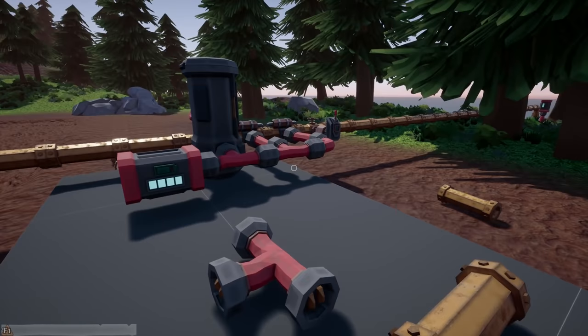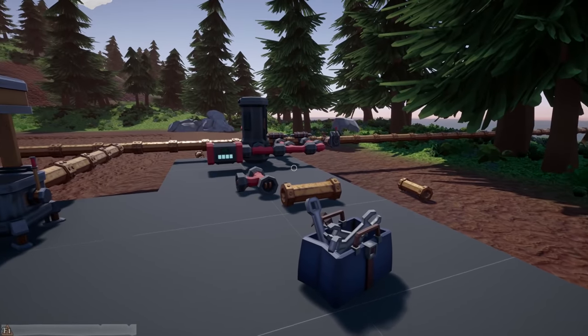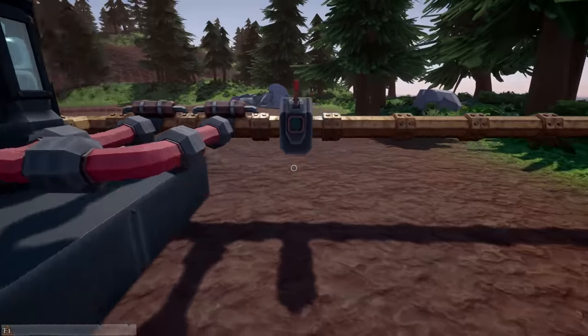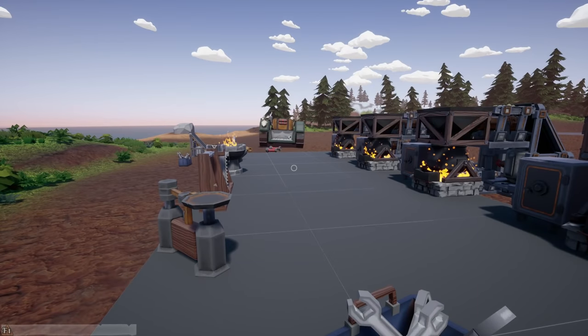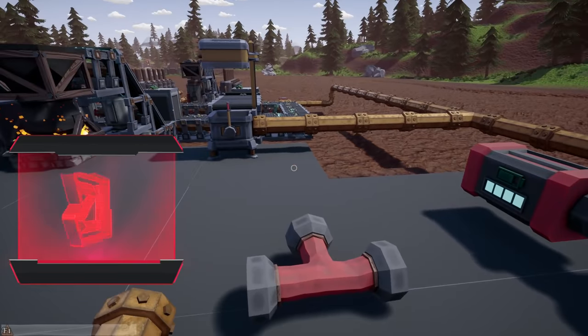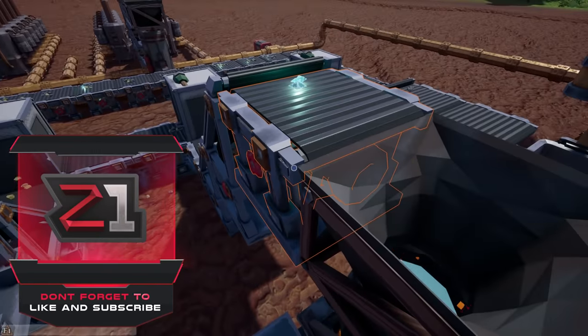Welcome back to some more Hydroneer! Today I want to get the control room set up — I want to get switches and levers and things to control stuff. Hopefully you guys enjoy; if you do, make sure you leave a like, and if you're new here don't forget to subscribe.